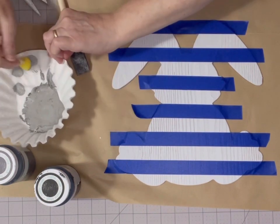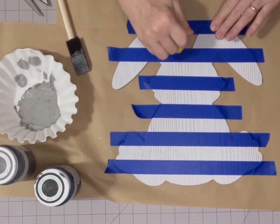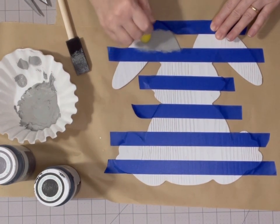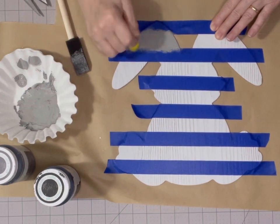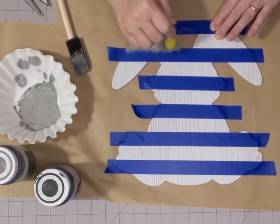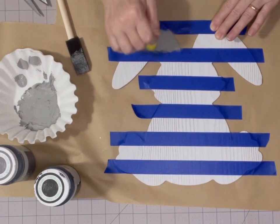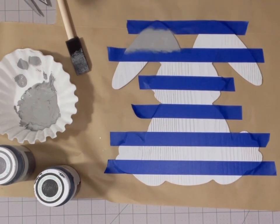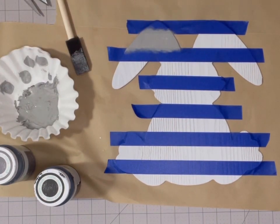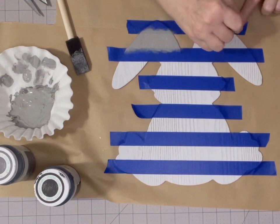I want to dab a lot of the paint off on the coffee filter, and then you're just going to come over here and dab it on. I find if I use a brush or even one of these sponge brushes, I get more bleeding underneath the tape. But if you just dab it like I'm doing, it doesn't seem to bleed up under the tape as bad. All right, I'm going to finish painting the lighter gray on these stripes and then I'll be right back.